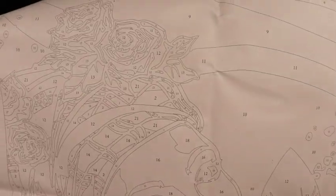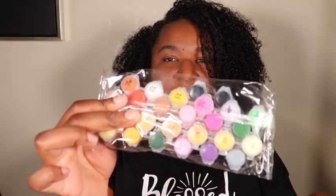I don't know if the camera will pick this up — I'm most definitely about to fill this in because I really want to see what it's going to look like. I'm excited for that! It comes with a bunch of colors.